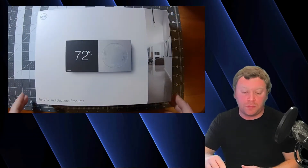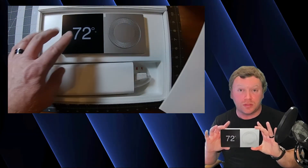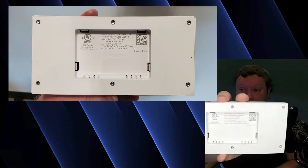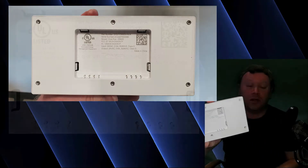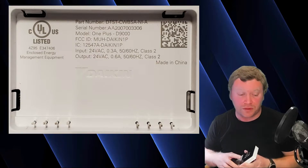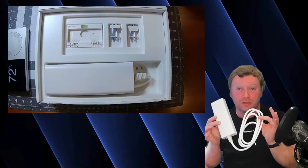When you're opening up the box, the first thing you're going to see is your Daikin 1 controller. On the backside of the controller there's a QR code that gives you the part number, serial number, and all the information for this controller should you have problems in the future. And then the next thing you're going to see is this big, huge honking translation adapter — this is your translation adapter.